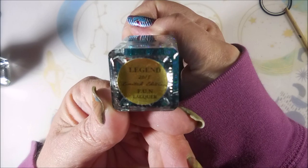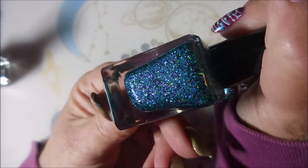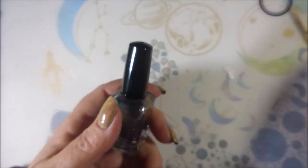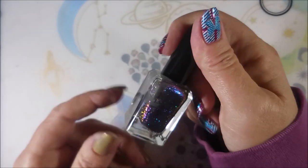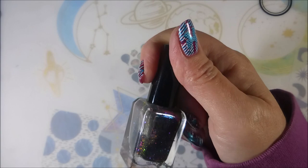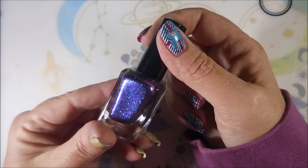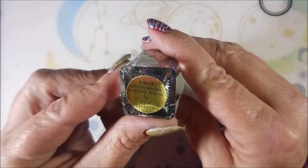Another Fun Lacquer, and this is Legend 2015. And just like with the stamping plate video, if there's something specifically you want to see me do something with, leave me a comment down below — because I've gotten so much stuff in these two packages that it's going to be a little overwhelming. So if y'all give me suggestions, I'll just jump on into that.